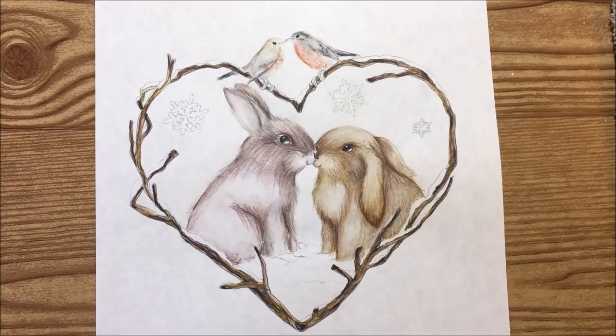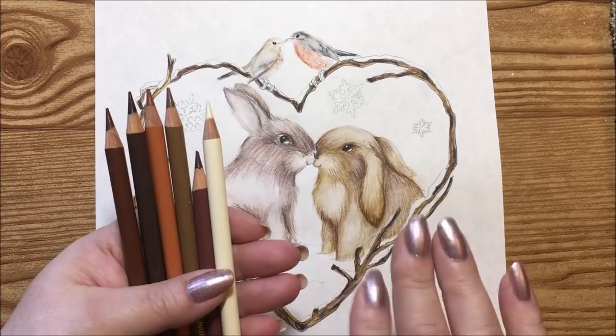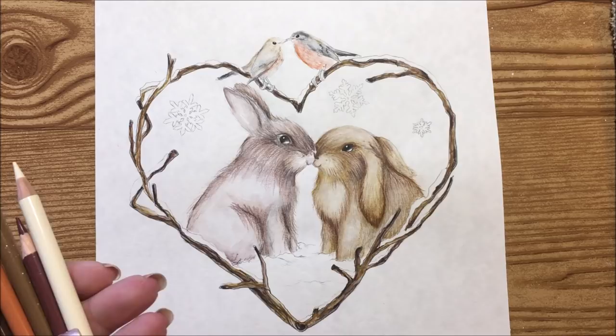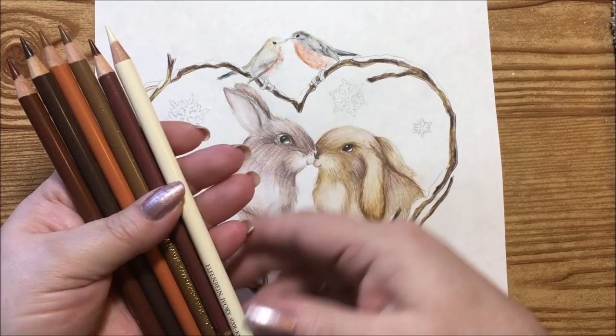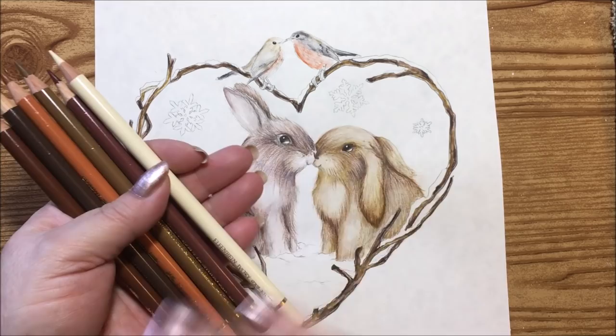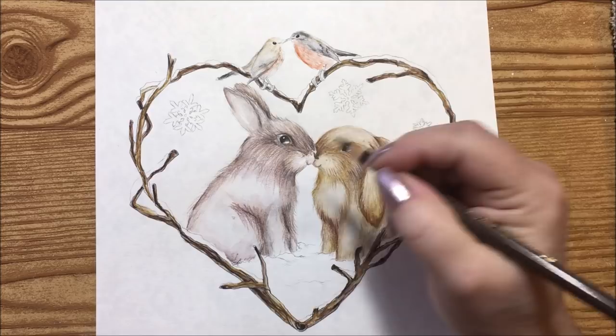What we did in the last video was just started adding little lines. I'm using the Faber Castell Polychromos in a bunch of different shades of browns — basically every single brown that I have in my set. I have a 36-count of the Polychromos plus extras that I bought online, mostly skin tones and pink tones. Some of these might be skin tones; I'm just going in with sharp points.